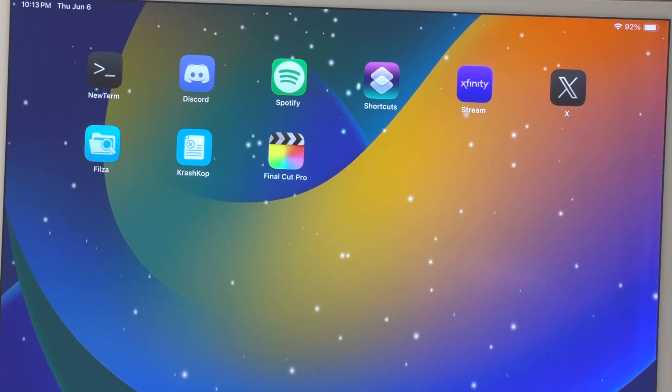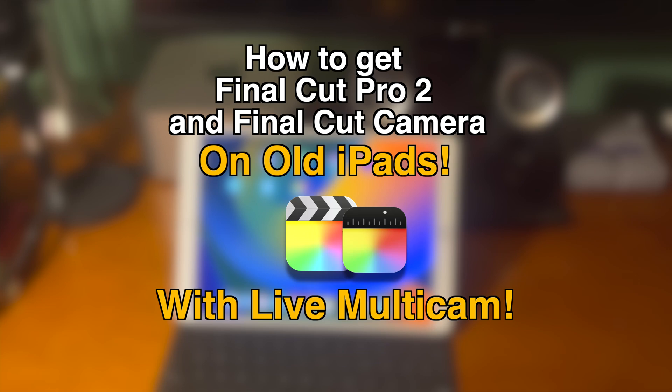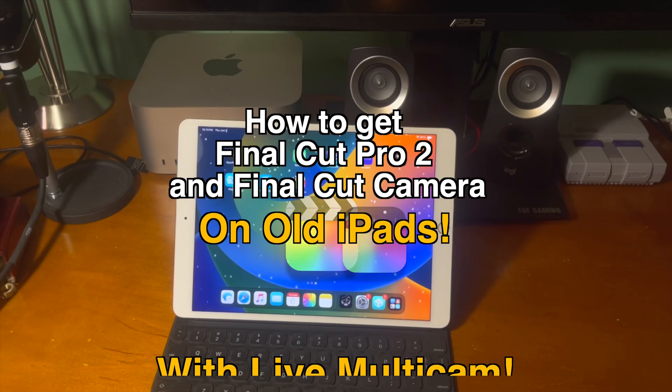What's up guys, how's everyone doing? In today's video I'm going to show you guys how to get Final Cut Pro 2 and Final Cut Camera on old iPads with a live multicam feature.